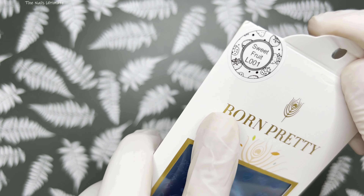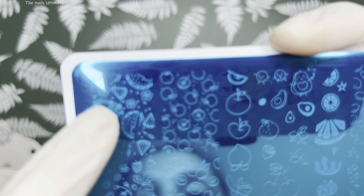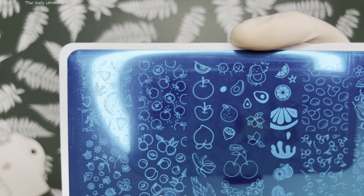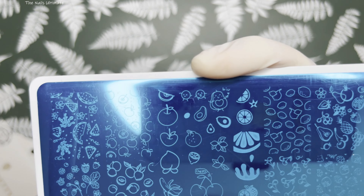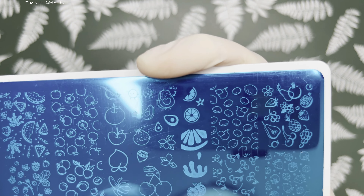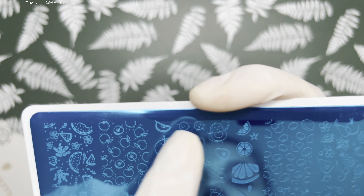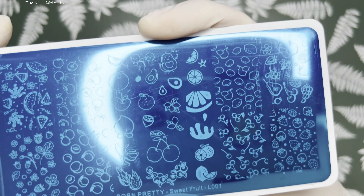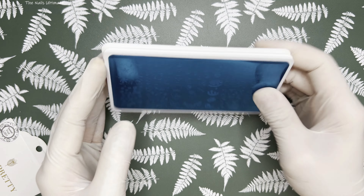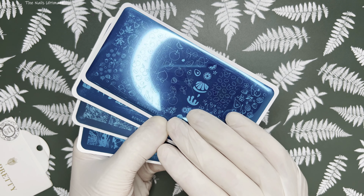The last stamping plate is Sweet Fruit L001. I have a lot of fruit plates in my collection but not this one. It has seaweed, flowers, watermelons, strawberries, peaches, and I think apples. Larger images include dragon fruit, banana, and peach. I love these little cherries, lemons, and mixed fruits. And I love this avocado image — super cute. So those are the stamping plates from Born Pretty. I hope they'll come out with some Christmas and winter ones because they're the best at making those.